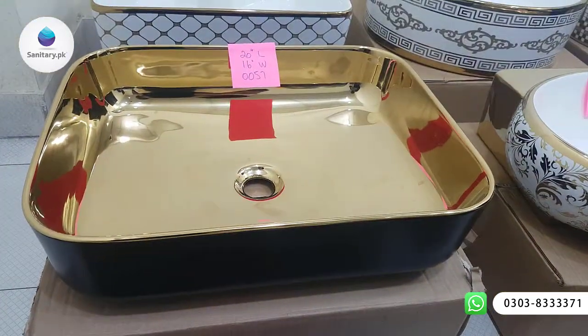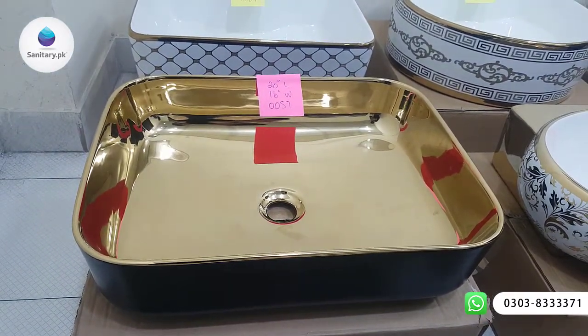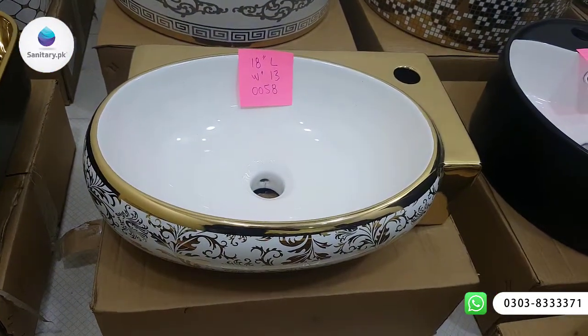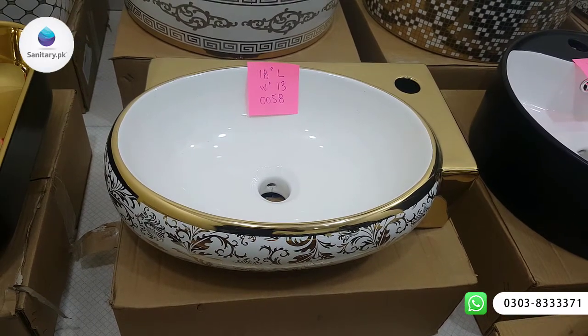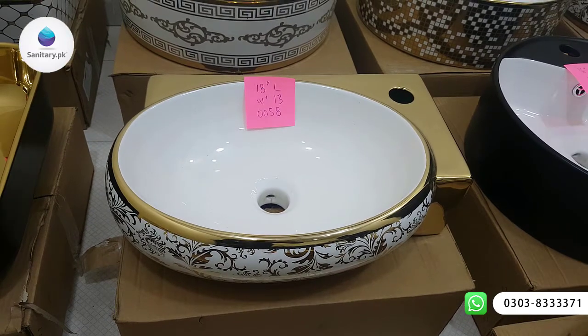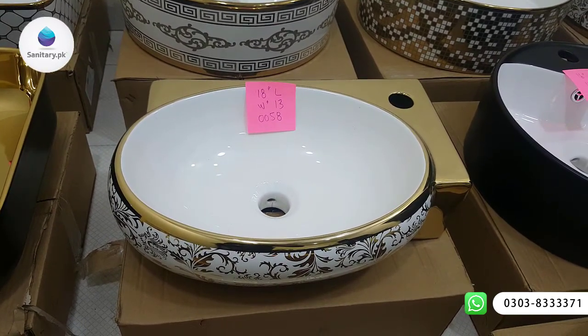This is available in black gold. If your washroom is in gold and black, it is a very robust combination. This article's speciality is that you can hang it with a board kit. Its length is 18 inches and the width is 13 inches.